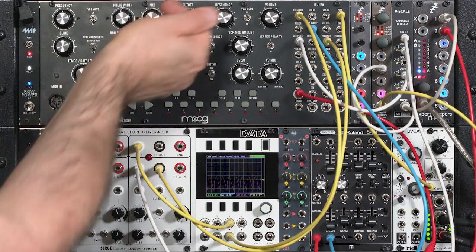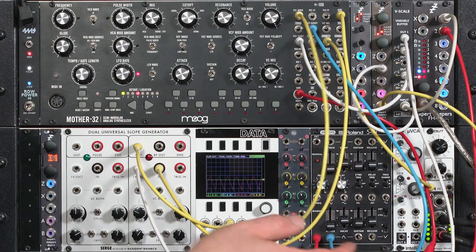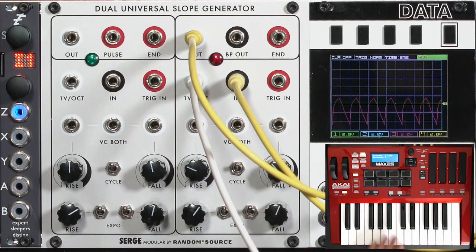You can mix them together, or just use the modified waveform, and it tracks the keyboard — because we're using the sawtooth wave from the normal oscillator to shape. So we're just bending something rather than creating something from scratch, and we're tracking the keyboard.